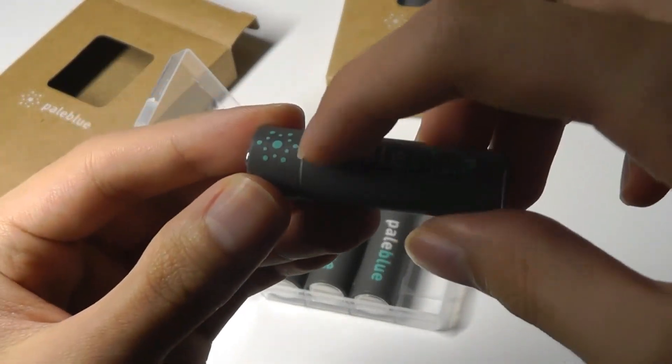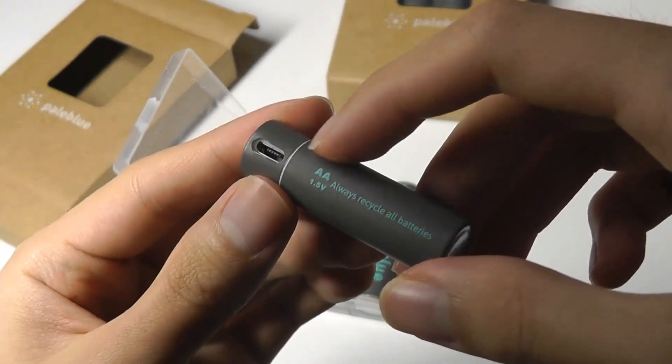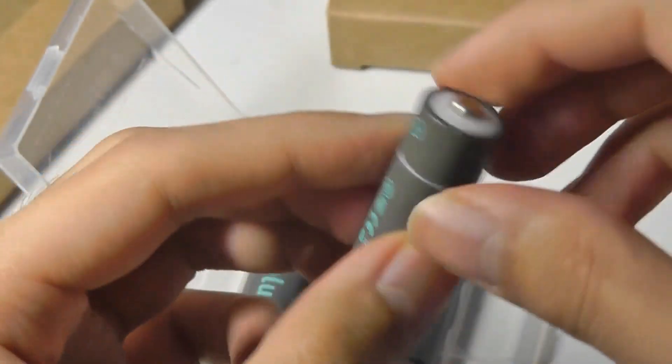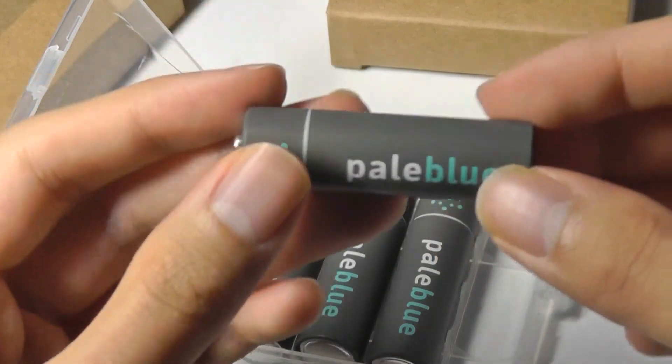The batteries say Pale Blue on them. There's an LED light strip and they look like typical batteries except for a port on the side which houses the micro USB input for charging. Always recycle all batteries, and yes, these can also be recycled once they've finished being used for over 1,000 times.